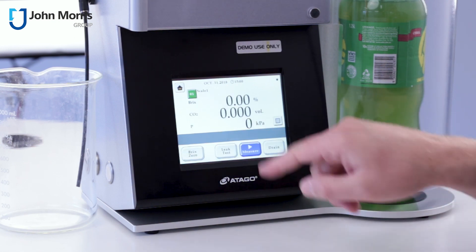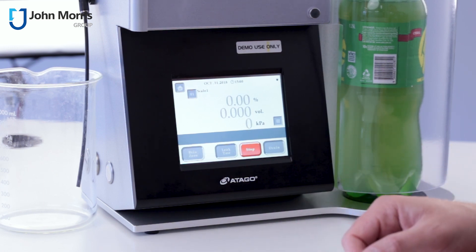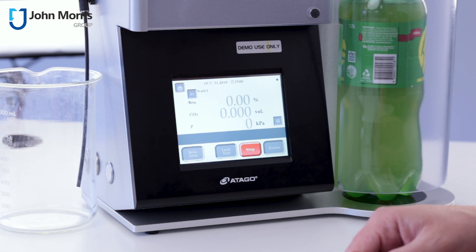Leak test complete. Let's do a measure. It's good up to about a 2-litre bottle and it needs about 100ml of sample to really take an accurate reading for you.